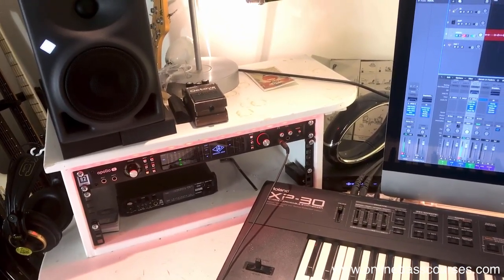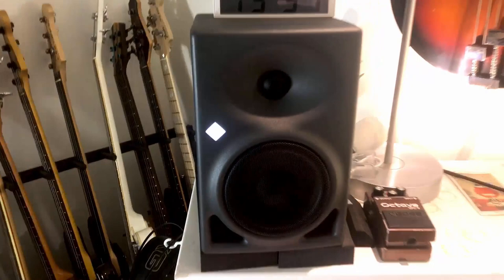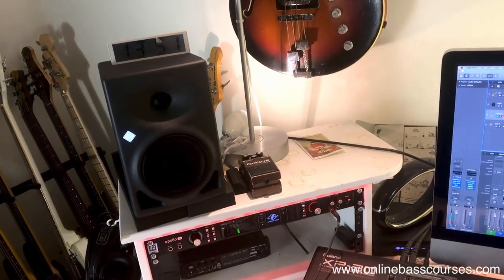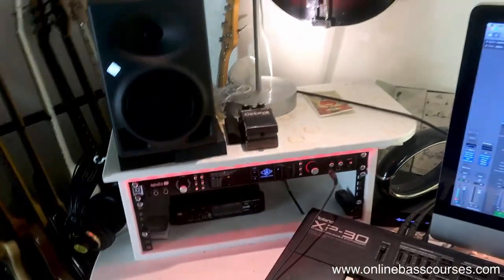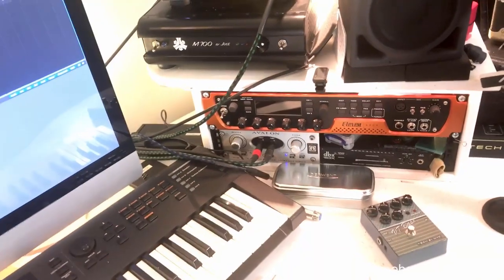Monitor-wise I have these Neumann reference monitors, but I'm not doing much mixing here so that's really just so I can hear my bass nice and loud if I want. If I don't want that, I've got headphones here - the AKG K240s, which are okay, not bad at all. I'll probably use the headphones more often than not.